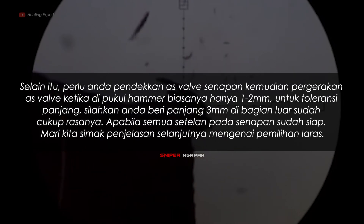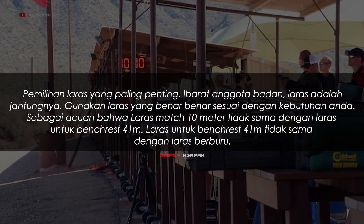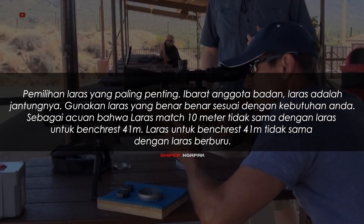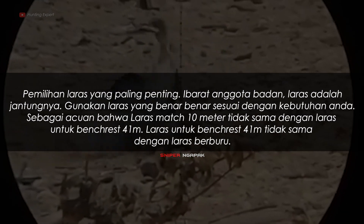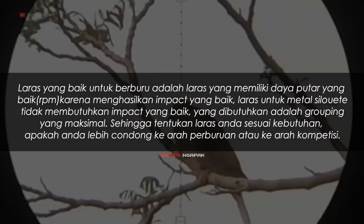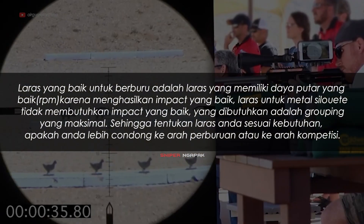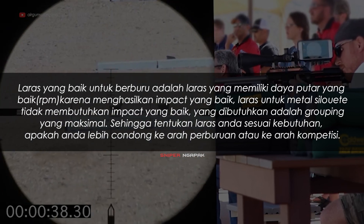Apabila semua setelan pada senapan sudah siap, mari kita simak penjelasan mengenai pemilihan laras. Pemilihan laras adalah yang paling penting. Ibarat anggota badan, laras adalah jantungnya. Gunakan laras yang benar-benar sesuai dengan kebutuhan Anda. Sebagai acuan, laras match 10 meter tidak sama dengan laras untuk bench rest 41 meter. Laras untuk bench rest 41 meter tidak sama dengan laras untuk berburu. Laras yang baik untuk berburu adalah laras yang memiliki daya putar yang baik atau RPM karena menghasilkan impact yang baik.